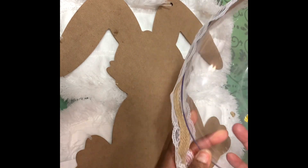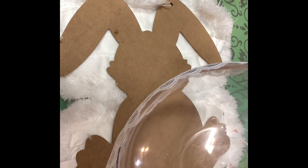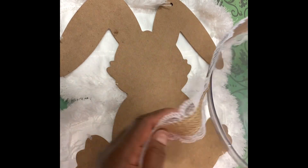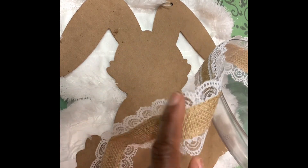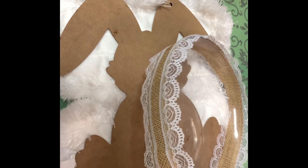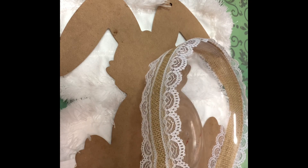I'm going to use this tray from Dollar Tree. It's something that, as you can see, it's used and I've been using it quite often. What I'm going to do is cover it, make it look a little jazz. I just glue this around just like this — I got it from Dollar Tree, and it was in the garden section.